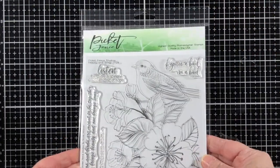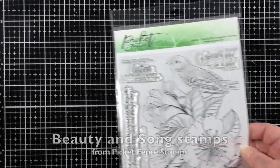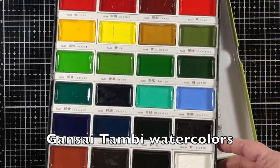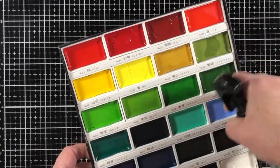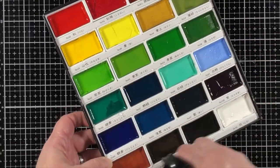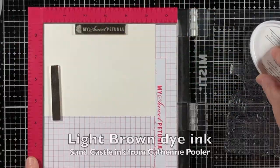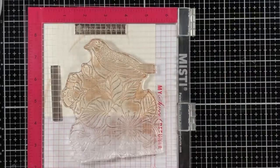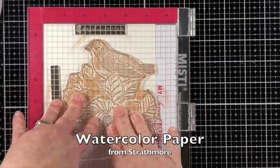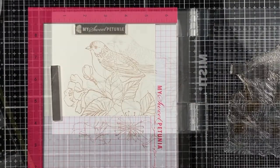I'm going to be stamping with this beautiful stamp set called Beauty and Song from Picket Fin Studios and I'll be coloring with Gansai Tambi watercolors. Because these are dry in their state, I'm adding a spritz of water onto all of the little individual pans of watercolor.